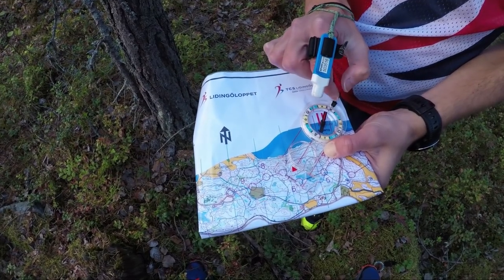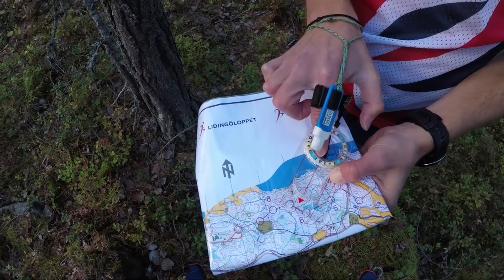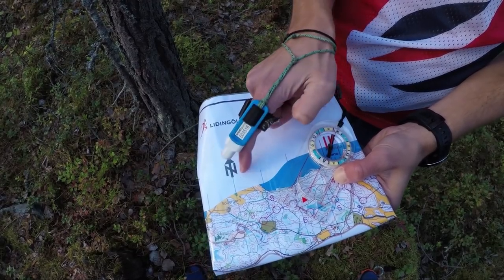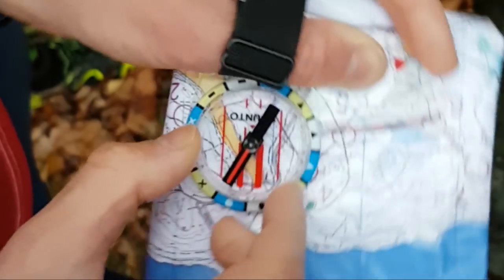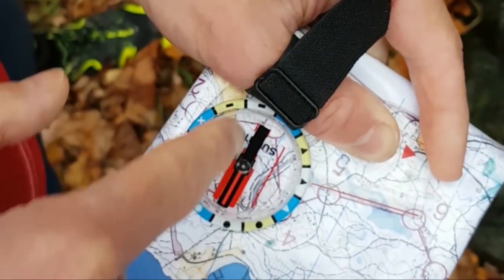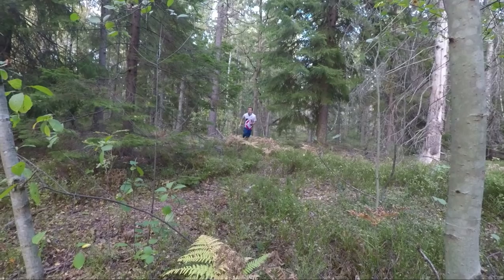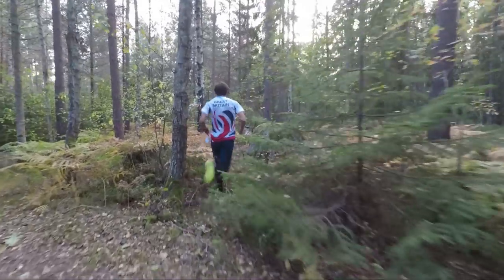So to recap: you can take a compass bearing by lining up your base plate compass with the map and then turning the housing so that the needle matches the north lines. This can also be done with a thumb compass, which many experts use, as you can take in both the map and the direction at the same time. Then, when you're in the terrain, keep looking ahead and pick out a feature in the distance that you can run to.